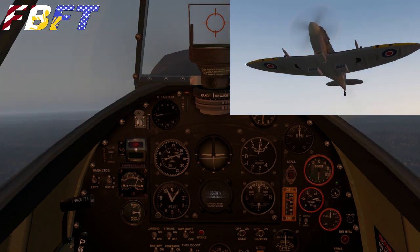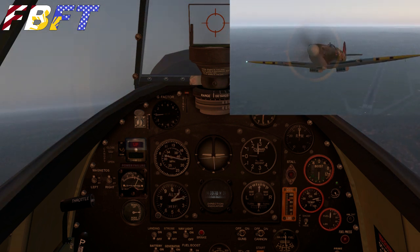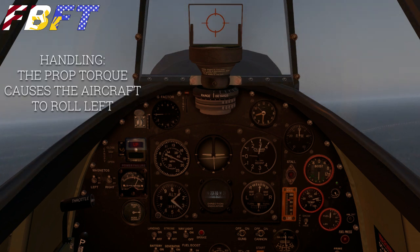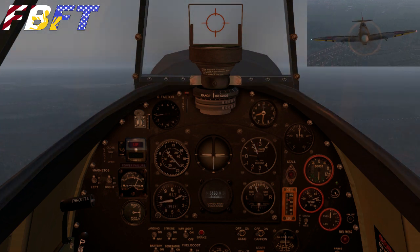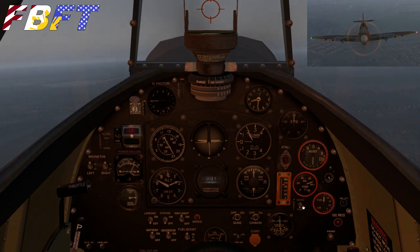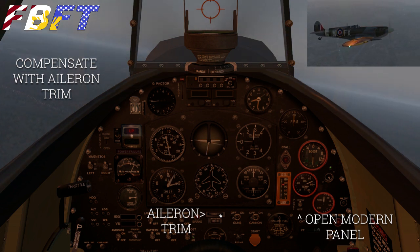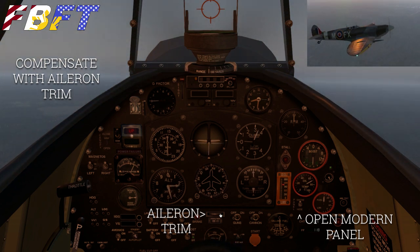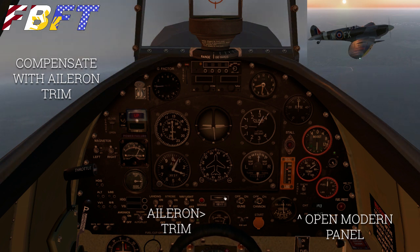Once you feel it lifting up, pretty much firewall it. It took me a little second there to recover from yawing to the left. Retracting the gear. Once airborne, you're going to notice it's very responsive as a fighter aircraft should be, but it really wants to go left. I just let go of the yoke and you can see it looks like I'm just initiating a turn. Let's open up that modern panel and adjust the aileron trim — I'm going to keep holding it until it stops rolling itself, bringing myself back to level. Now that we're trimmed out, life is good.